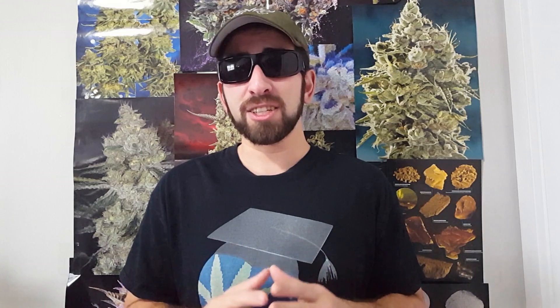A typical HID bulb gives off ninety thousand plus initial lumens, but lux — which is just an expression of lumens over a certain amount of surface area — plummets like crazy at just two or three feet away from the light source because of the inverse square law.